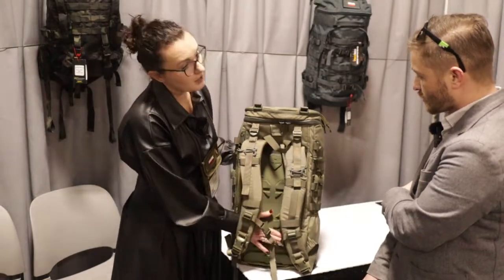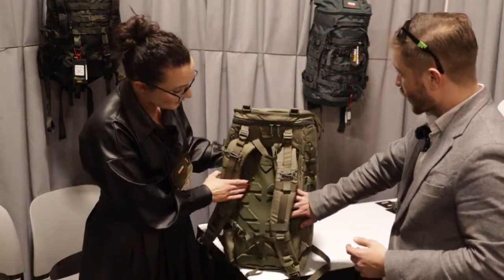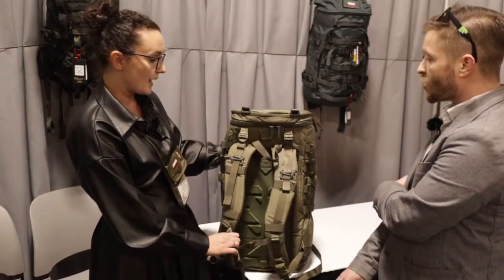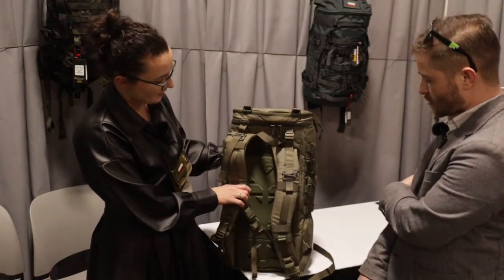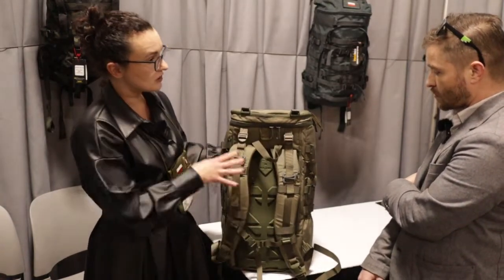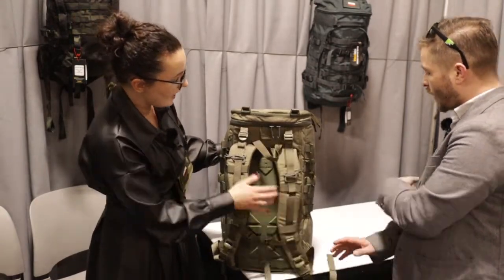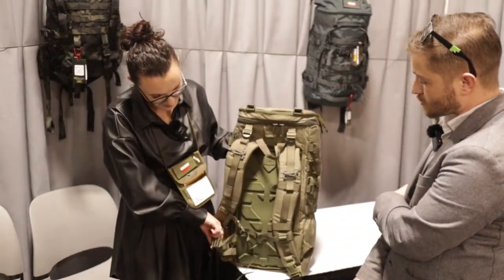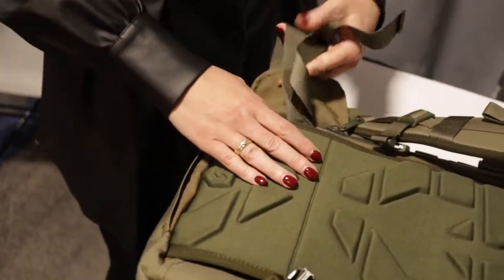We've got a very comfortable back system. This is not only padding but it's a frame — a frame with foam — which is very comfortable for your back. So it's multi-purpose, doing two things. We also have fully adjustable straps for the carrying system. We also have a belt that you can take out. So you have a hip belt?